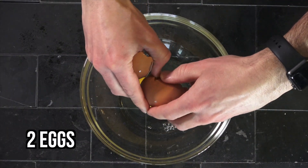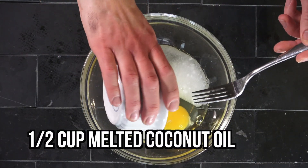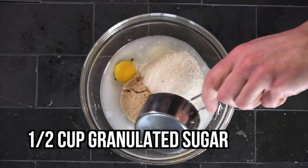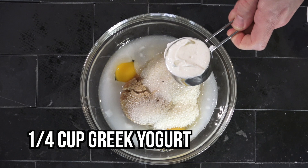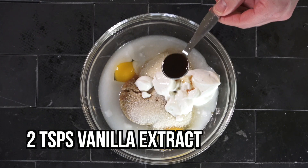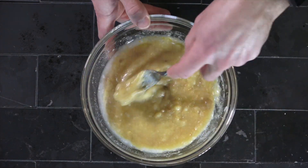Once that's mixed and incorporated, you can go on to your wet mixture, which will be comprised mainly of eggs and coconut oil, vanilla extract. Your sugars will go in here — both brown and granulated — and Greek yogurt. You could also use applesauce; that works nicely too. I used vanilla Greek yogurt in this case, and it worked really nicely.